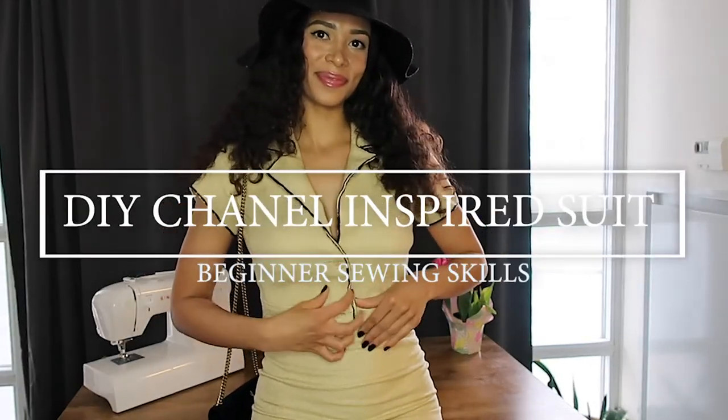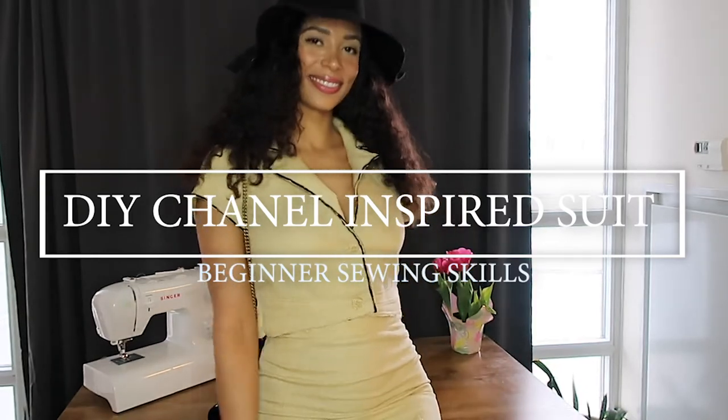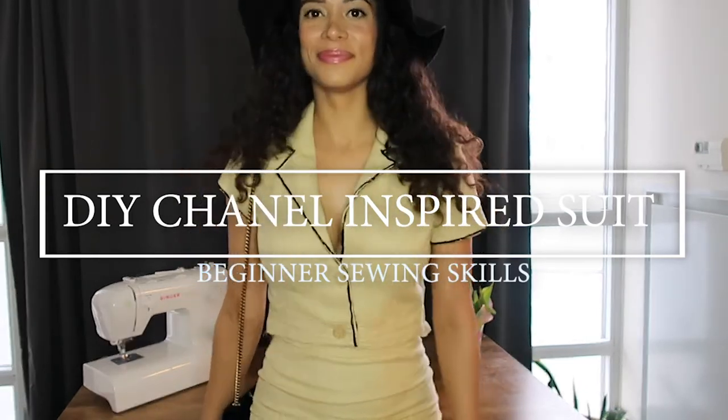Hey YouTube, Brynn here. Thanks so much for watching. This is my DIY 90s Chanel inspired suit. Safe to try for anyone because girl, I have beginner sewing skills.